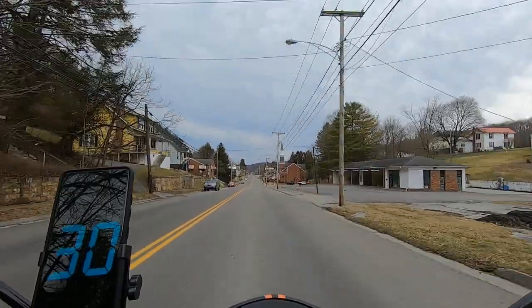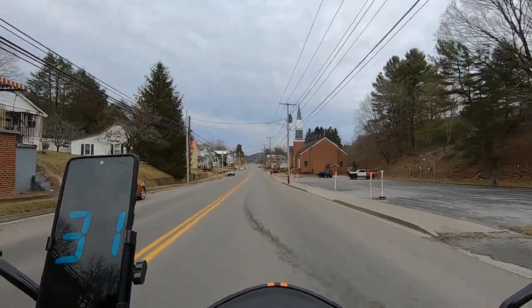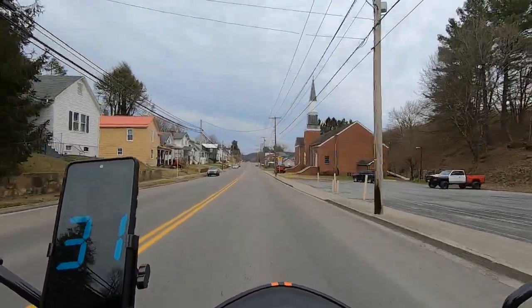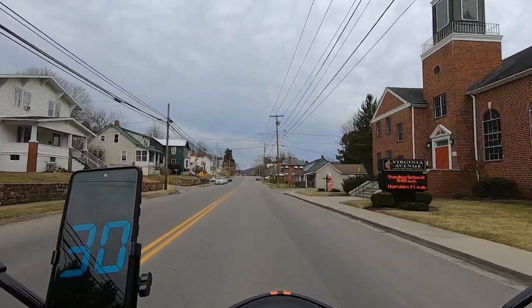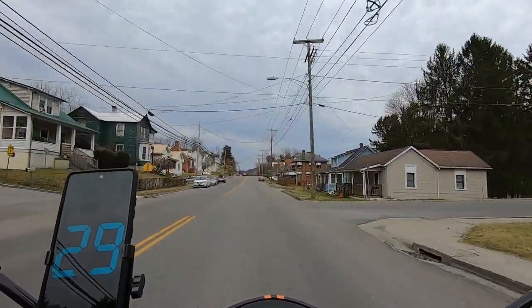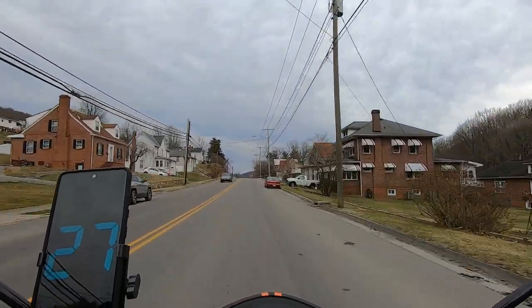Yeah, my hands are not getting cold at all. By now I'd be feeling it a little bit, you know. I'm creeping up to 32 miles an hour already without even trying — this thing's got so much power.